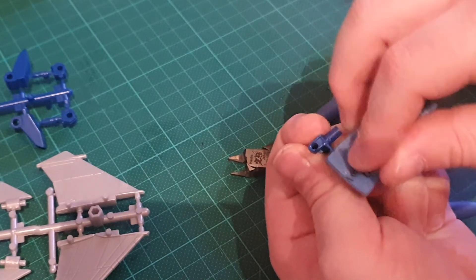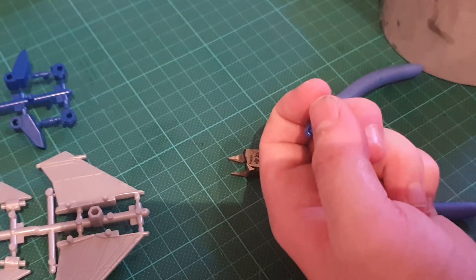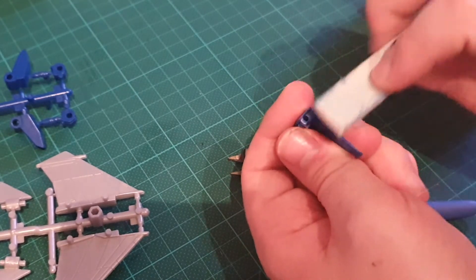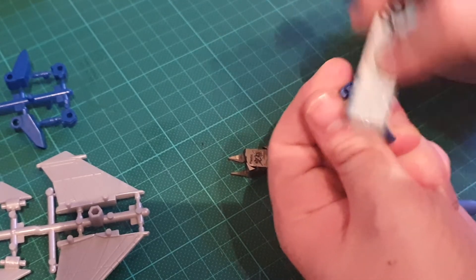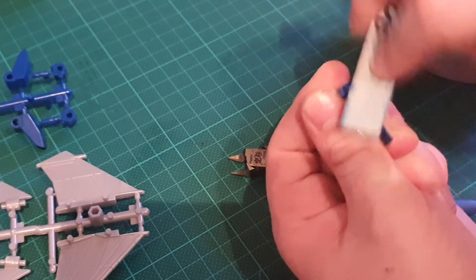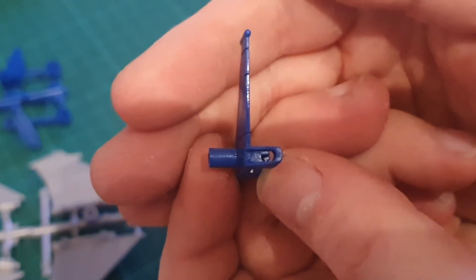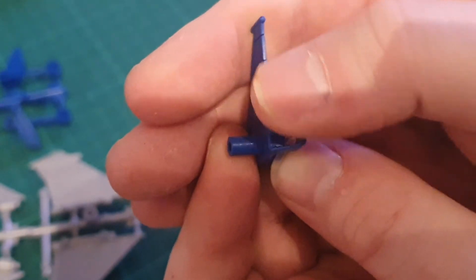You can even get polishing sticks as well, which basically buff the part out and make it glossy again. But it will still have a slight color difference, because you can never truly get to that microscopic level. Here you go — that is pretty consistent and smooth now.